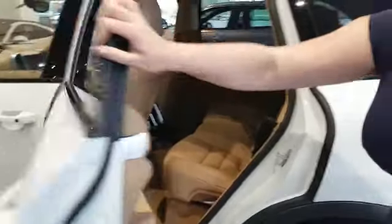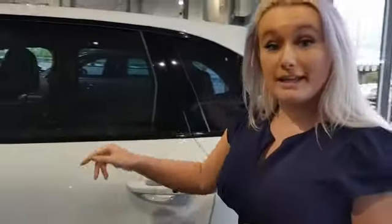Panoramic roof there. And then if we jump into the car, I'll jump in the driver's side whilst you get into the passenger side.